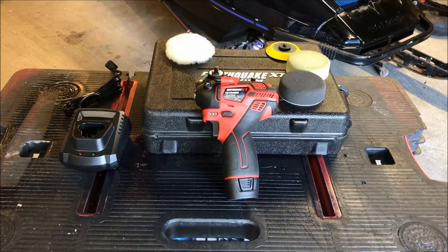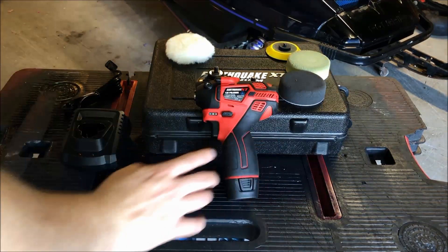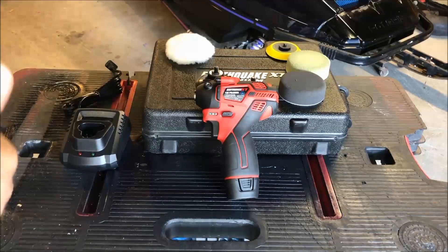Hey everybody, welcome back to the garage. If this is your first time visiting my channel, please go ahead and click subscribe and also click on the bell to receive all the updates and activities on my channel. So today we have a product review — a tool review of the Earthquake XT 12-volt lithium-ion sander/polisher. I picked this up at Harbor Freight.